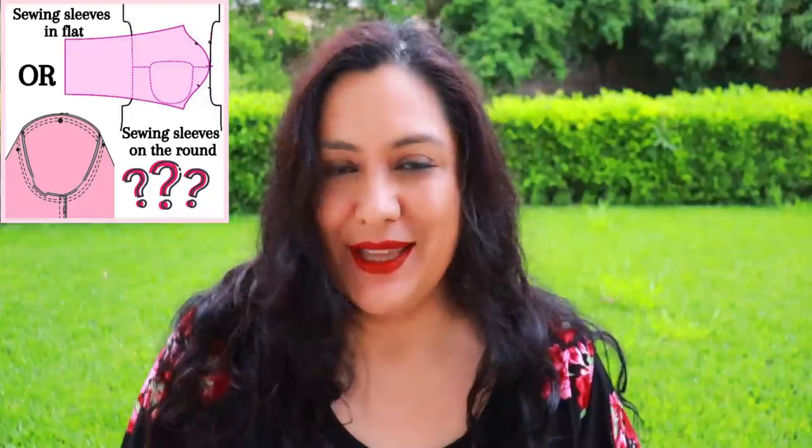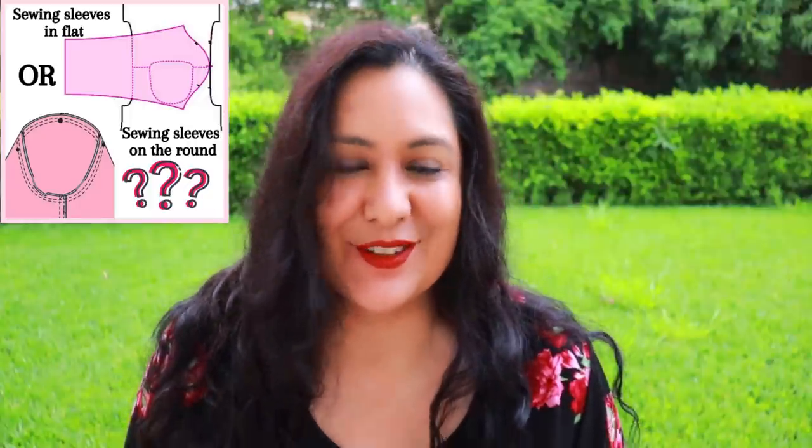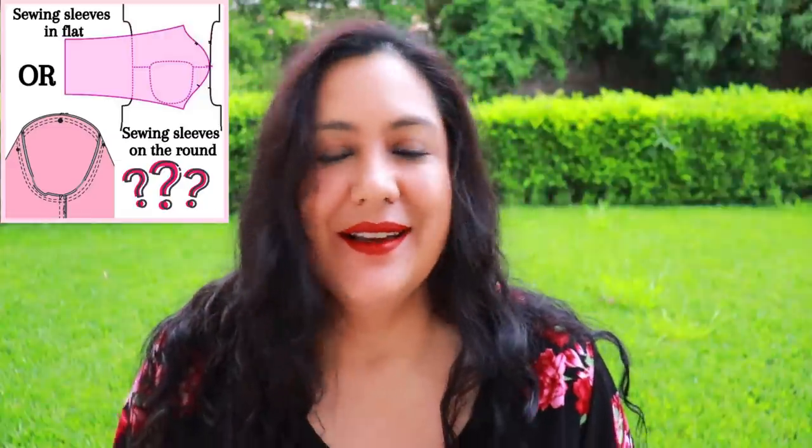I always mention that I like to sew my sleeves in on the round rather than on the flat. I do have reasons and opinions about that — it's not just because one day I woke up and said this is the way I like to do it.